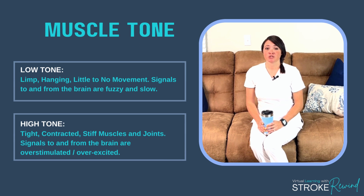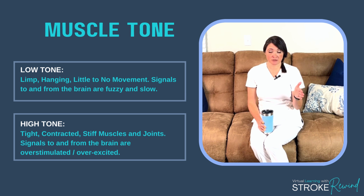Let's talk about tone. Tone is an important term to understand because you are going to hear it constantly during therapy and it's something that is affected after a stroke. Tone is just tension — muscle tension — and you need to have the right amount of tension in a muscle and the right amount of strength in the hand to be able to work and do things.